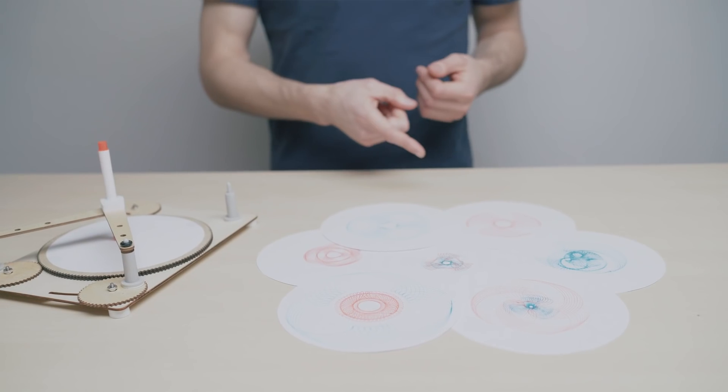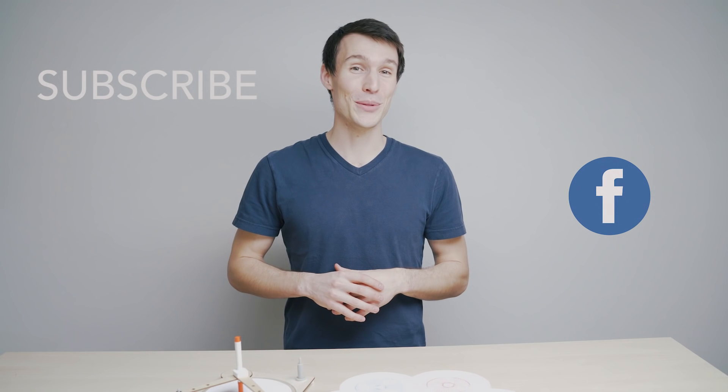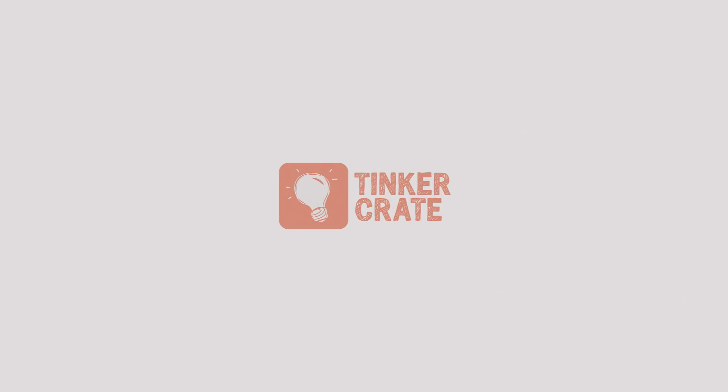As you guys just saw, there are a ton of different patterns you can make with your drawing machine. If you find a really cool one, I hope you share with us on Facebook. As always, like, comment, subscribe and I'll see you next time.